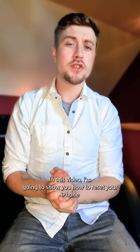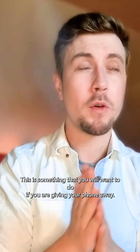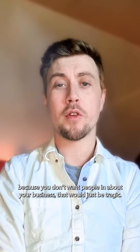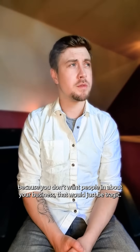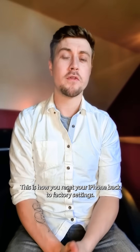Welcome back to Simply Mobile. In this video I'm going to show you how to reset your iPhone back to factory settings. This is something that you will want to do if you are giving your phone away, if you're trading your phone in, if you're selling your iPhone, because you don't want people in your business. That would just be tragic. So it's very simple. This is how you reset your iPhone back to factory settings.